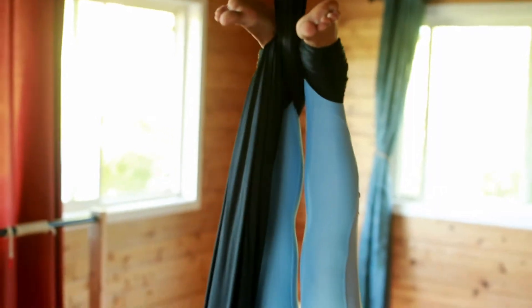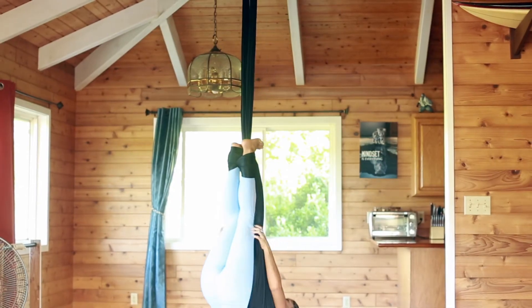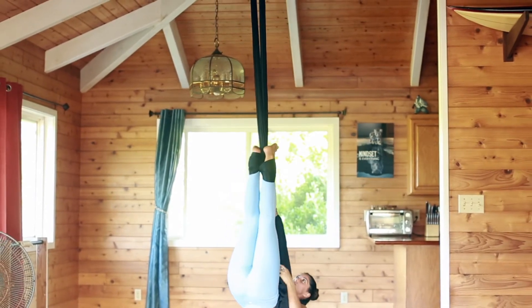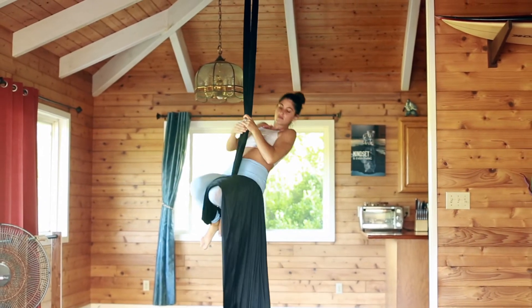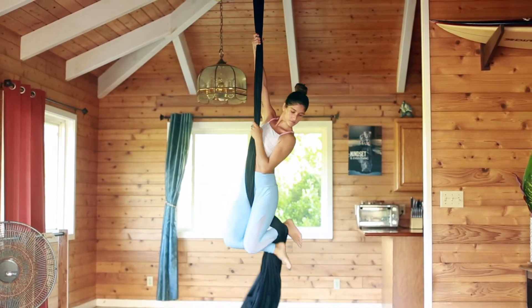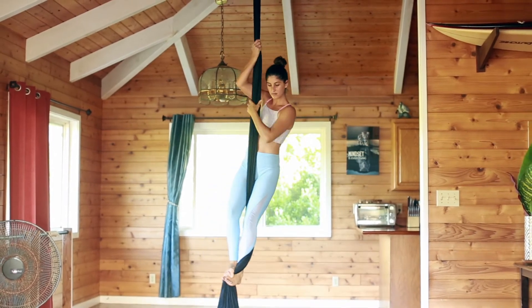To climb up, hold both hands on the loose fabric next to you and walk your way up to the pole of the silk. Press your knees up to squatting position and stand up.